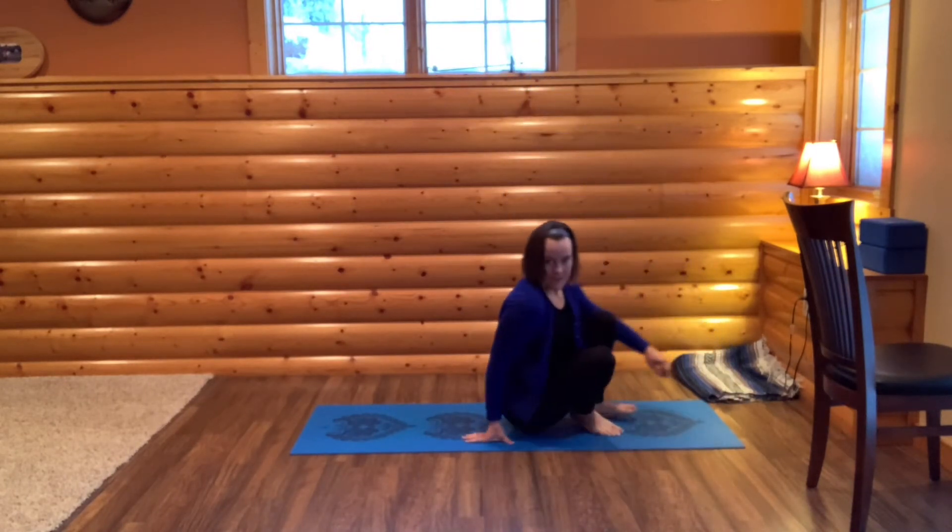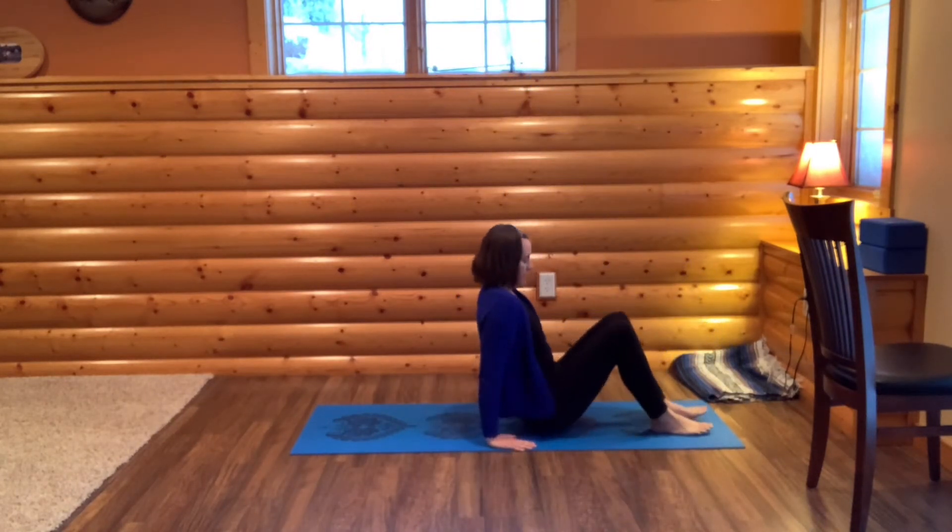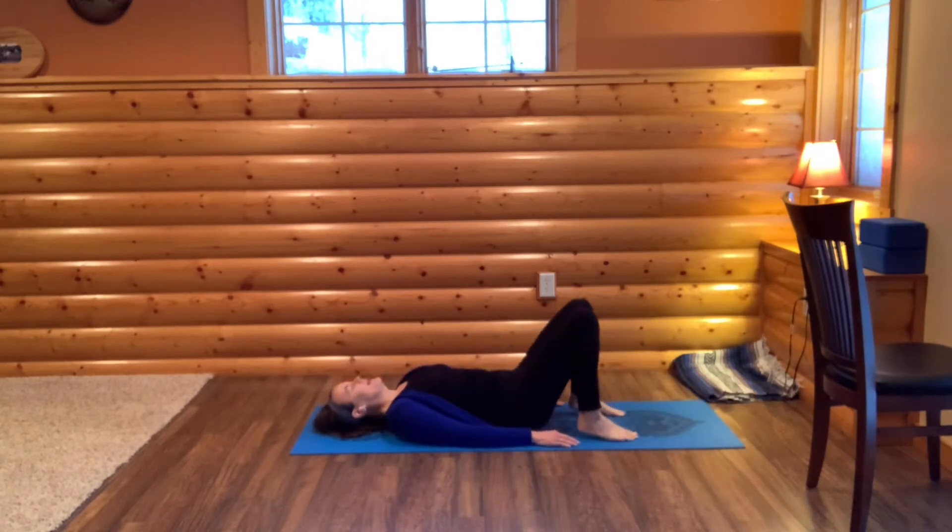Come to your mat and we'll start on our backs today. Just lower down and settle in, feeling yourself sinking in, feeling the muscles of your body releasing tension and coming into practice. Take a moment here and listen. There's never complete silence — even the earth has its own vibration. And that's what sound is: vibration.